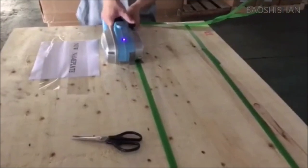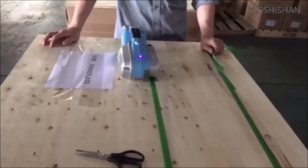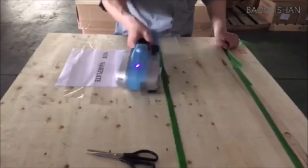It is a perfect strapping tool for light to medium weight packages such as newspapers, cartons, textiles, and plastic pipes.